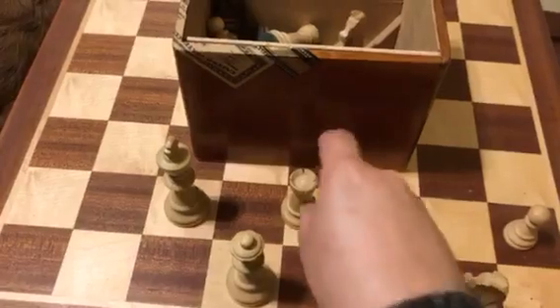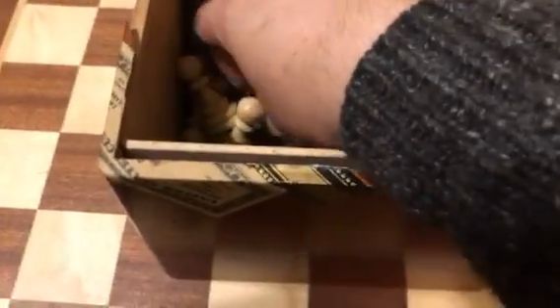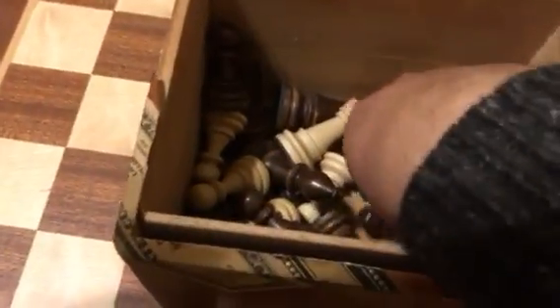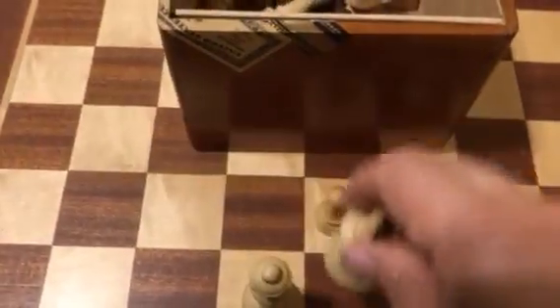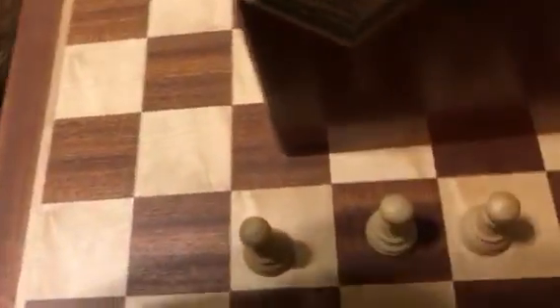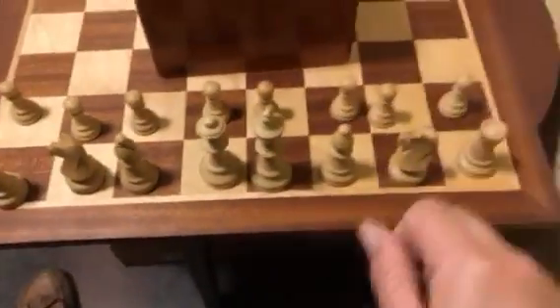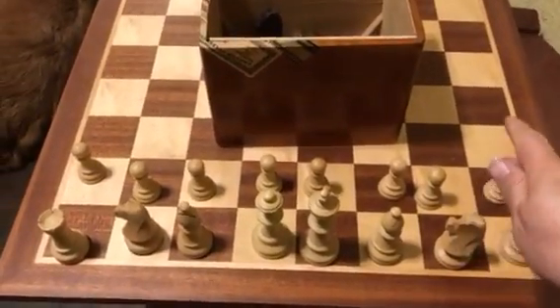So you go the knight, the rook, the bishop — and then let's just go ahead and set them up real quick to see how it's set up. If you were setting up for black there would be symmetry there as well. The king would go in his opposite color. Here we got the knight, we got the rook.